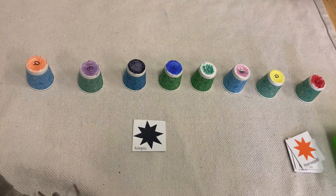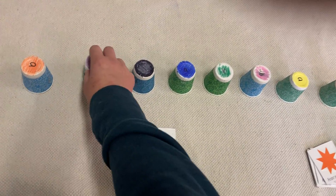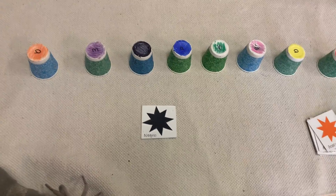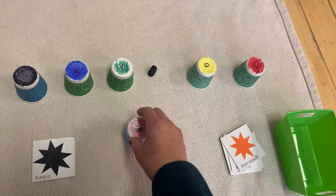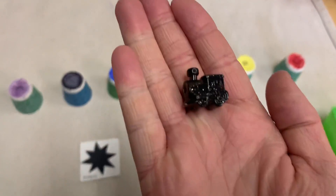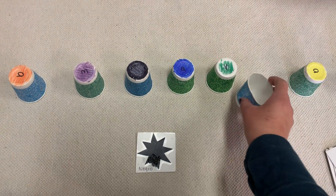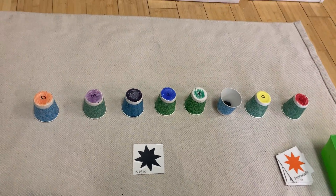Es el negro train debajo de el morado? Nope, that's okay, we can move on. Es el negro train debajo de el rosado? Looks like it — negro! We did it. So to know that we already matched it, we're going to put it up and put the negro train inside the cup.